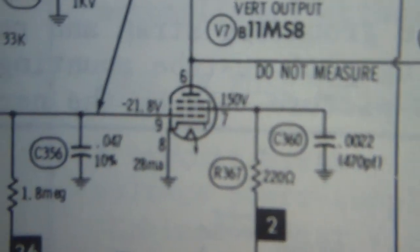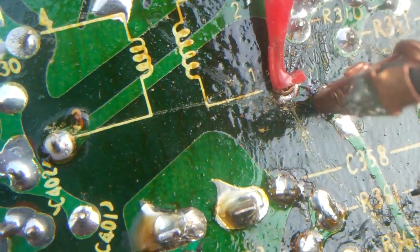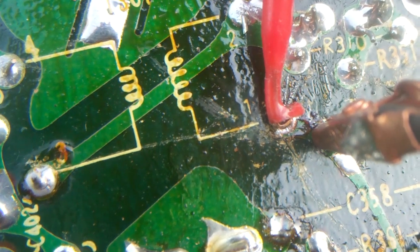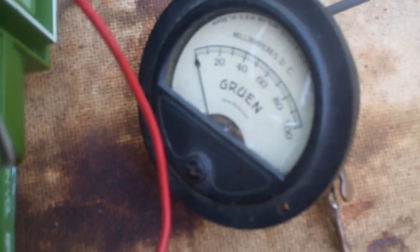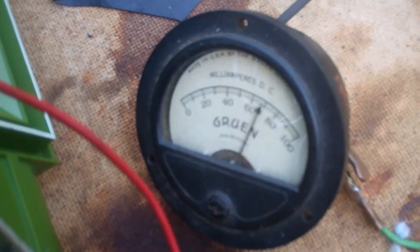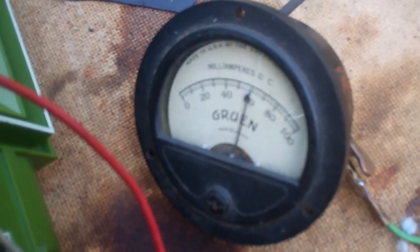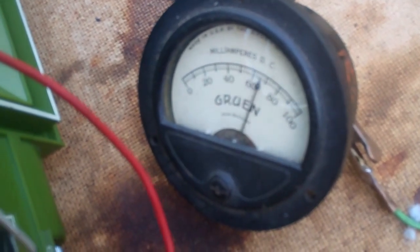I can't open the cathode on this because of the way the tube is soldered in. So what I've done is I've opened the plate by using some solder wick and pulling all the solder off that pin. I've got my little meter in here to measure plate current. I'm getting 70 to 80 milliamps with only that much deflection — that's incredible!